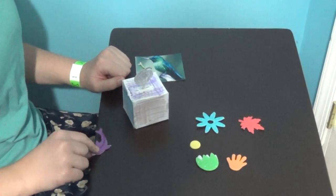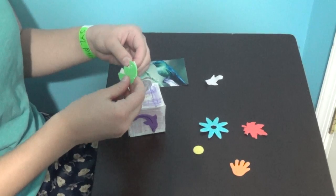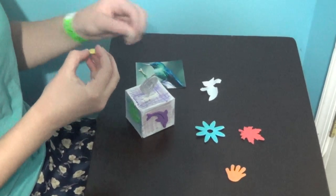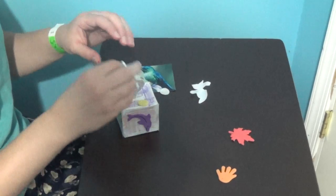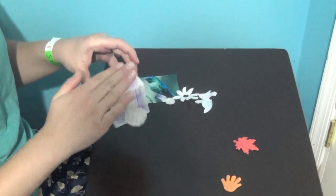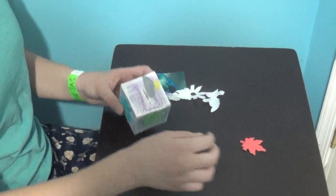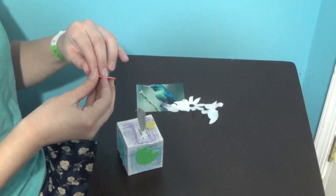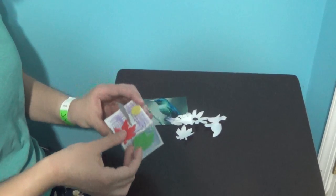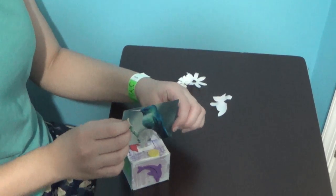I'm going to start out by taking the stickers and putting them wherever I choose on the block. And then, I will take my picture and place it in this silver spiral on top of the block.